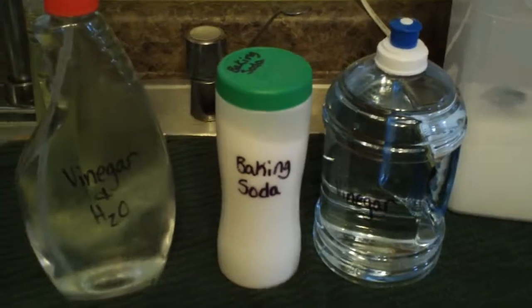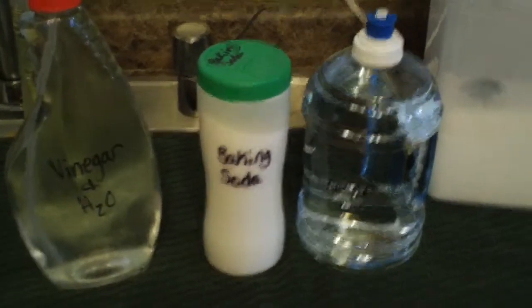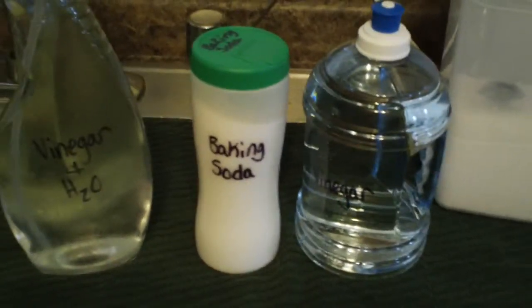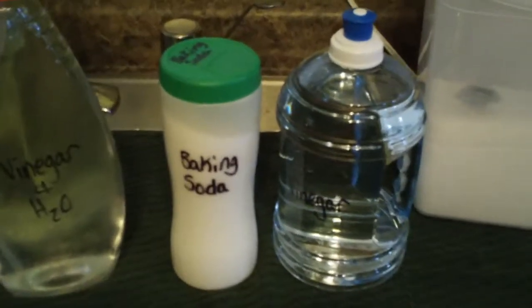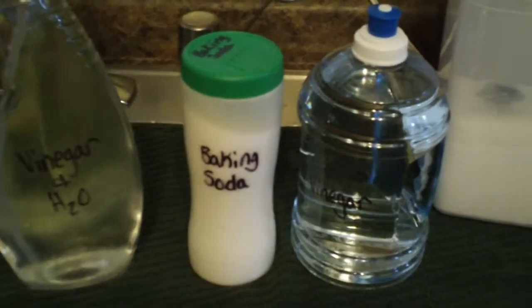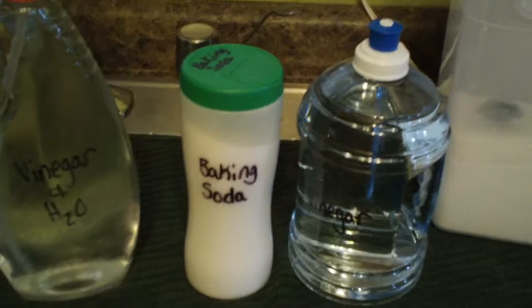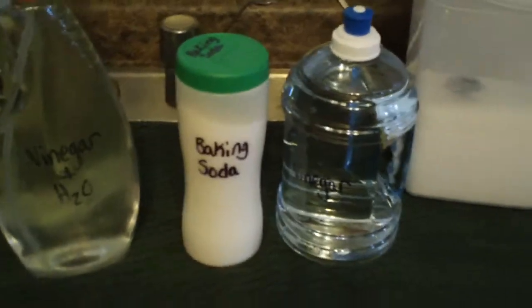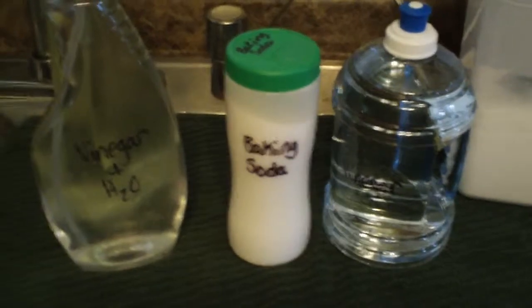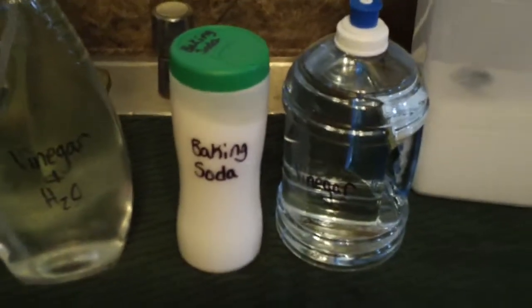Hey guys, it's Annabelle. This is another edition of my October mission videos. This whole month I have been changing over the products that I use to clean my home with more natural, more chemical-free, and more budget-friendly alternatives.